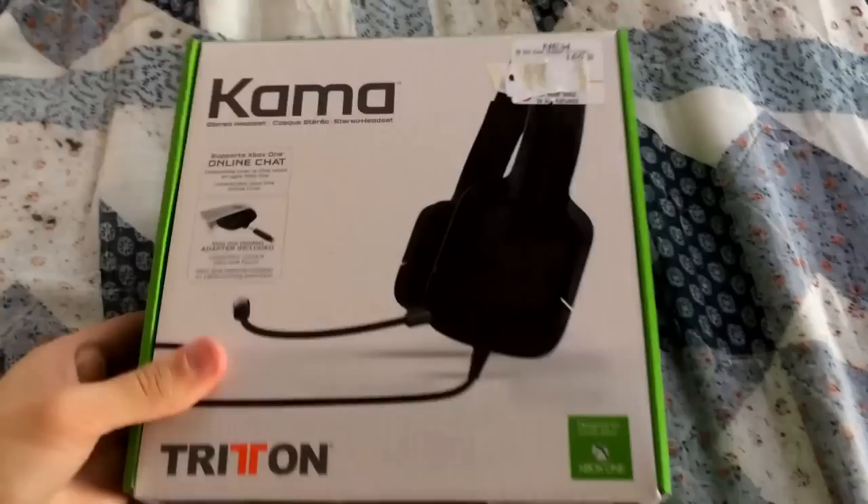Hey guys, what is up? You can call me Infinite. Today is an unboxing of the Kama Tritons.